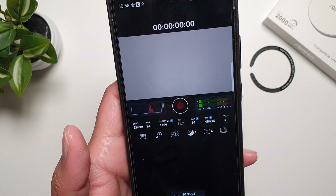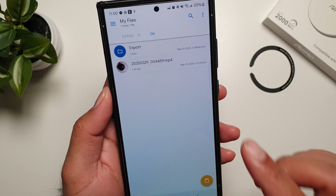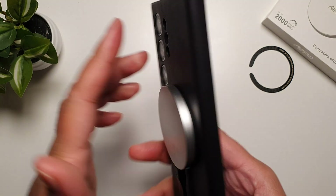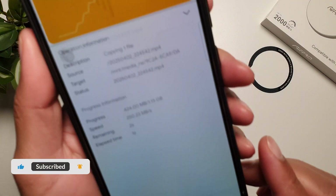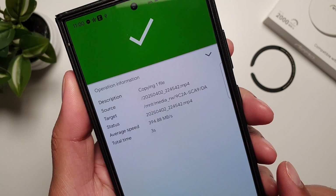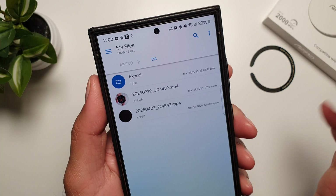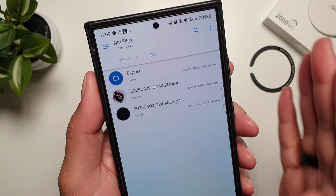From here I can select my SSD to save files directly to it, so now I can capture all videos directly to the SSD. I'm going to transfer a 1.13GB file from my phone to this Ifro SSD. Within three seconds it has transferred the 1.13GB file from my phone to the Ifro SSD — really quick.